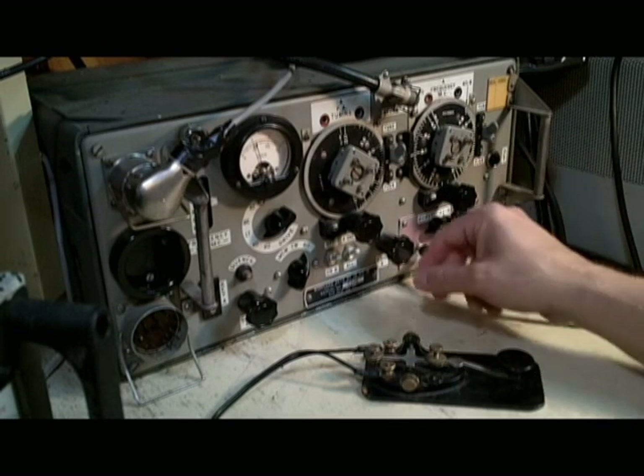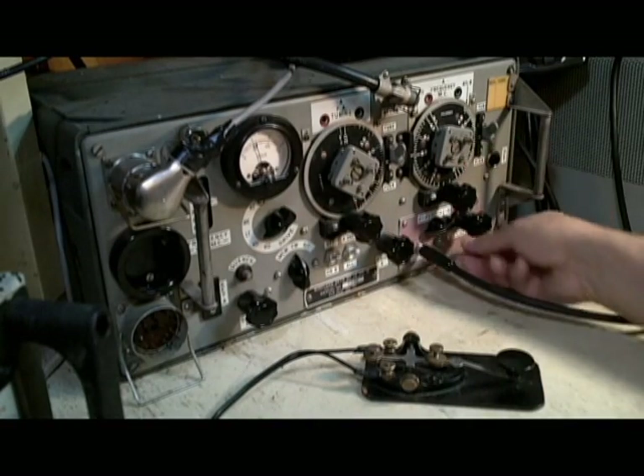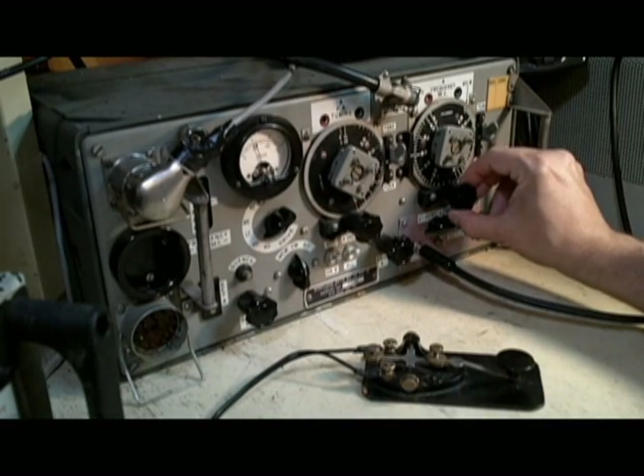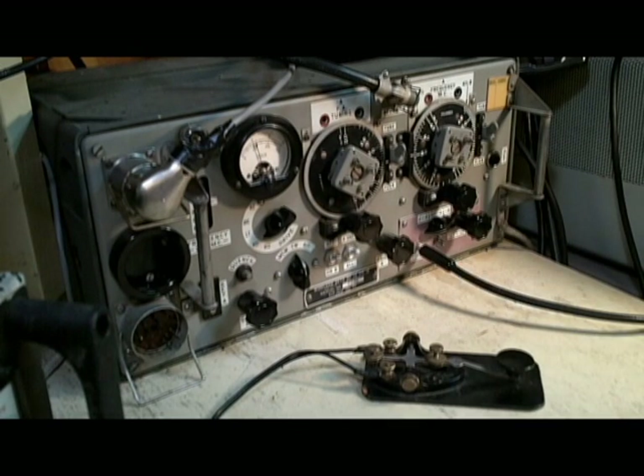You can tune up into the 80 meter CW band and go into the CW mode. This is an N4 station calling, probably from the southern states of the US.